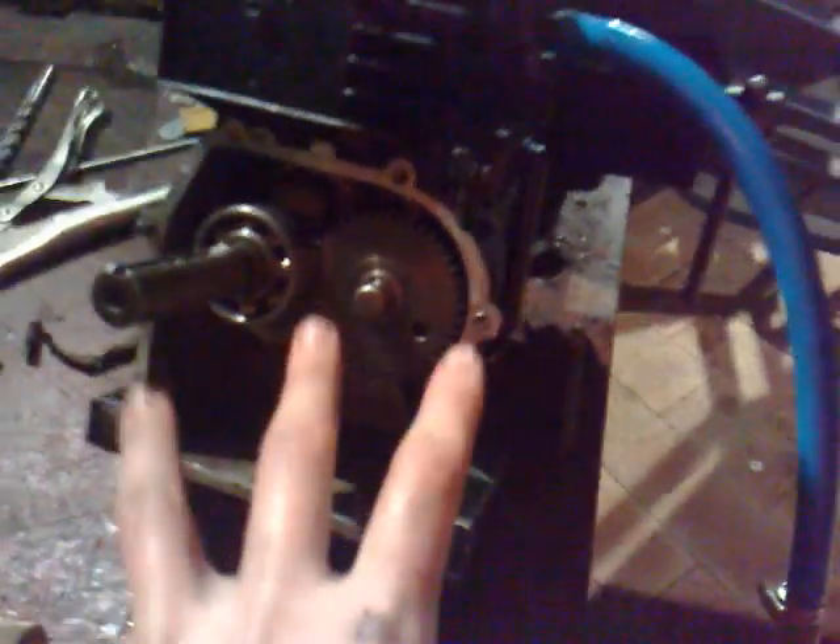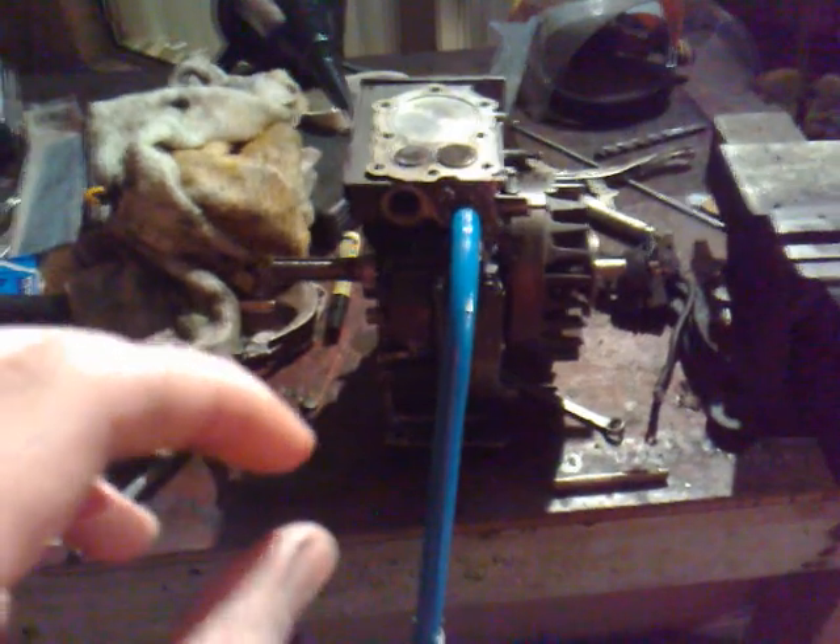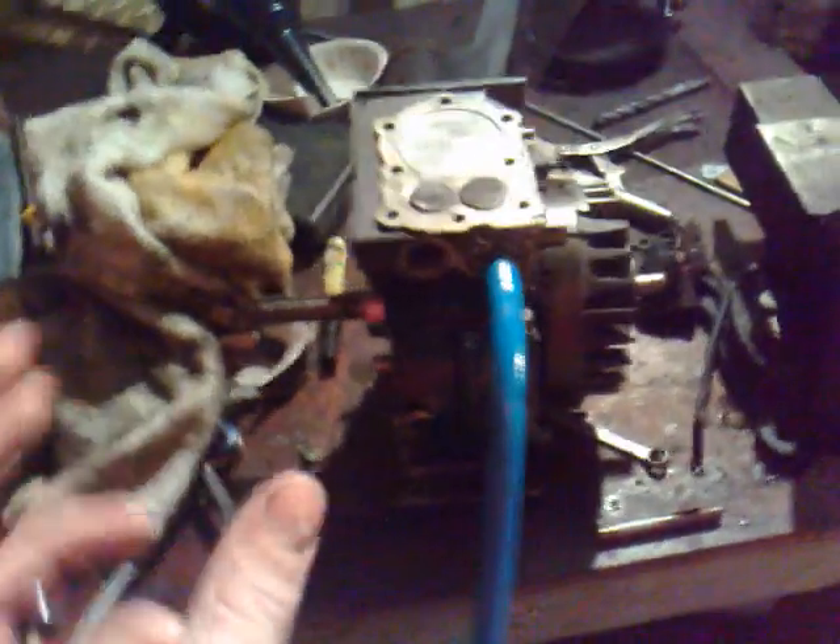The standard timing isn't like that anymore because I made my own cam. I ground off all the lobes and started over, because I didn't want to grind off just one and make another three — then I couldn't get them spot on to each other. Whereas if I made all my own lobes they'll all be the same.